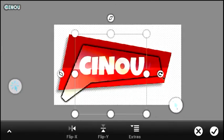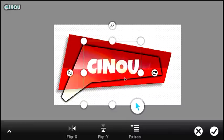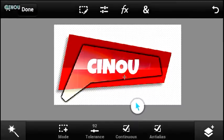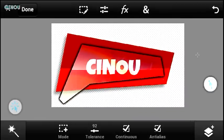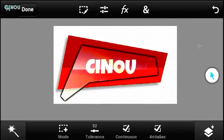Once all of that is done, add your own text to the project. You can put it below or above the glass — it's up to you. In my opinion, it looks cooler below the glass; placing it above looks a bit off, but that's just my opinion.